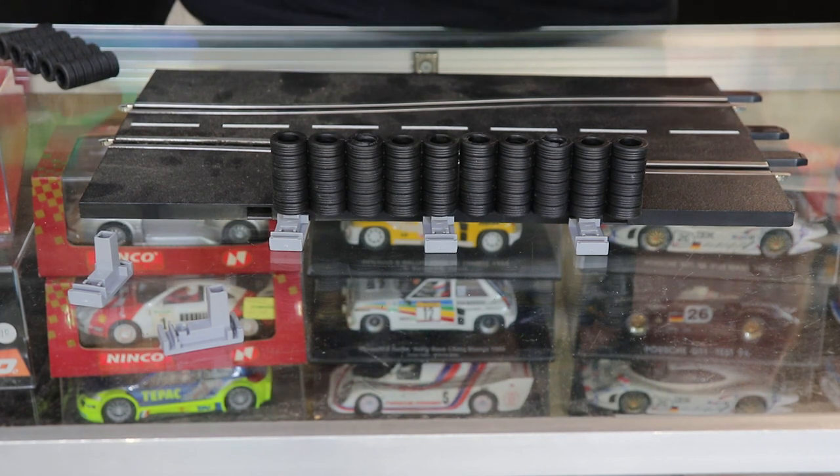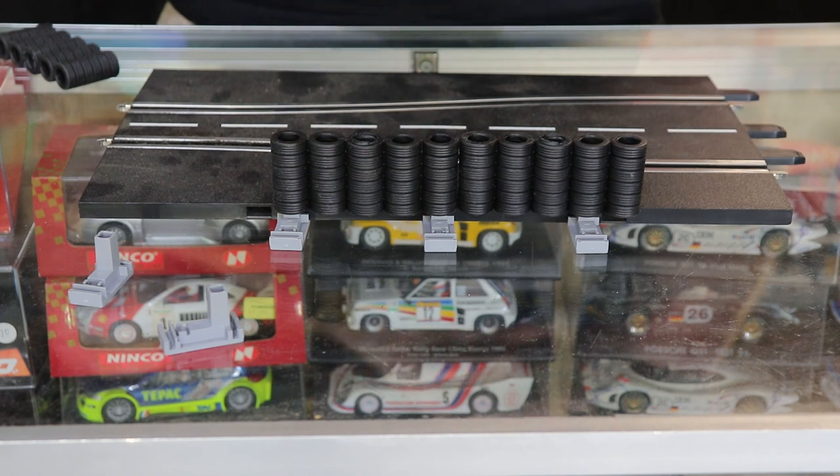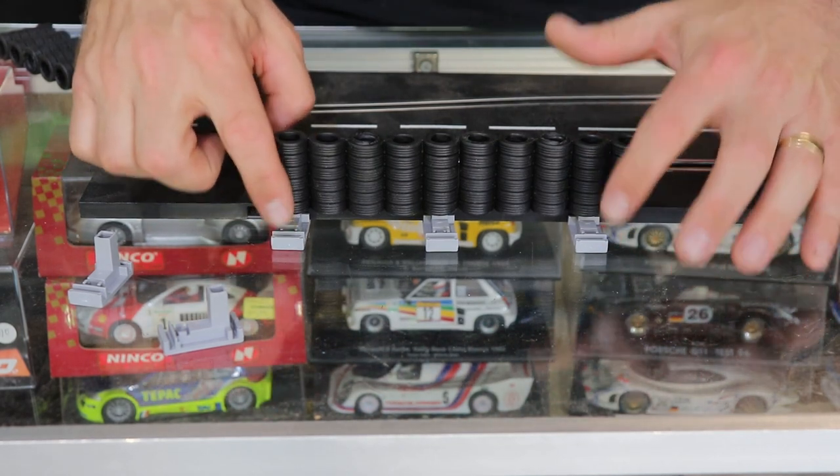I can't test this on Scalextric or other brand tracks — this is a Carrera test only, and standing solo. So if you have used these on Scalextric, SCX, Ninco, or any other track, please hit the comments and give the viewers some advice on how best to use these clips. Take care, be safe — ciao, see you next time.